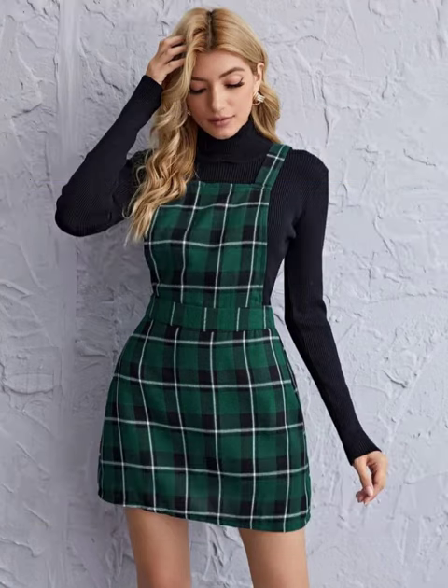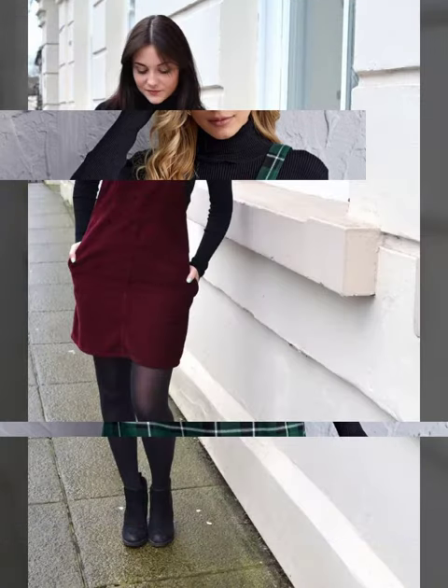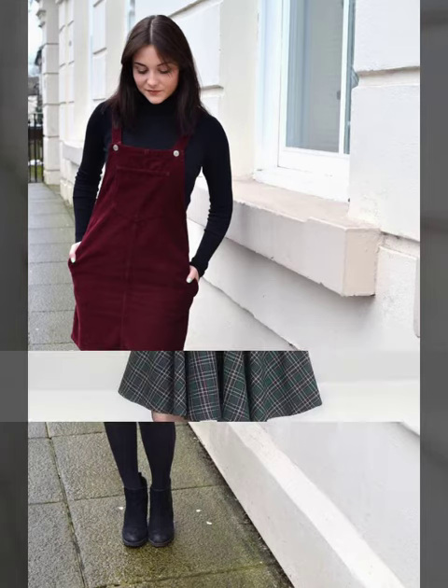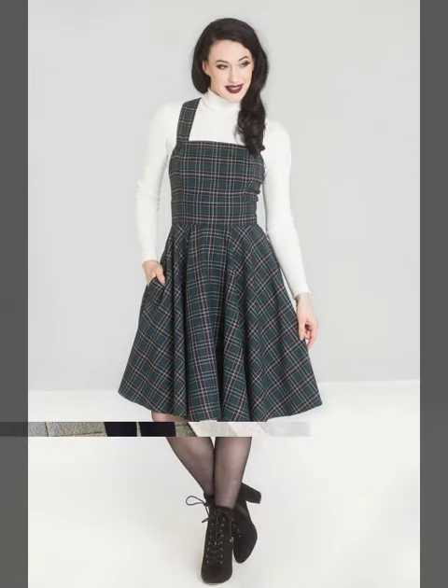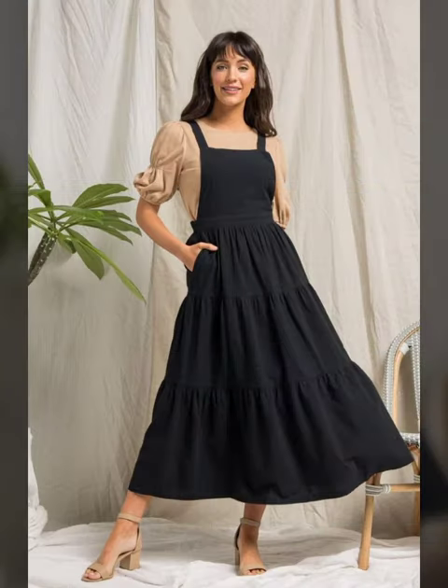Now you are watching the dresses which are worn with black colored inner, so you may go with white or black according to the color contrast — whatever you like. You are watching different sleeve designs as well.